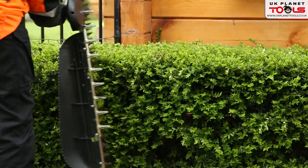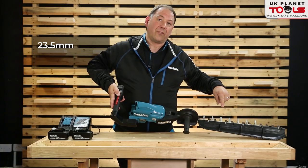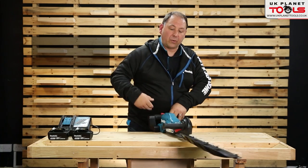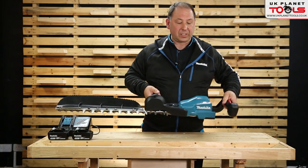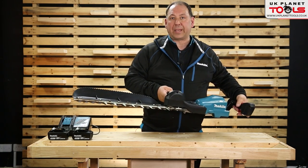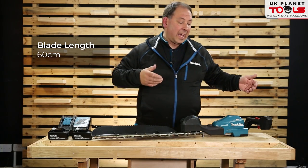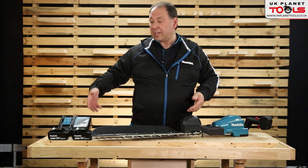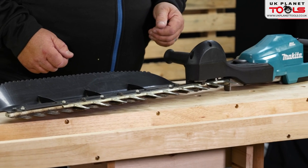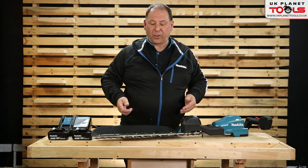It has a back handle and a front handle. One side is a plastic guard, the other side is the cutting blade — these are 23.5 millimeters. Being right-handed you cut away from yourself and all the excess cuttings are caught on the back end. This is a 60 centimeter version but a 75 centimeter is also available. You can buy it with batteries and a charger or as a body only — the Makita 18 volt side-handled hedge trimmer DUH604S.